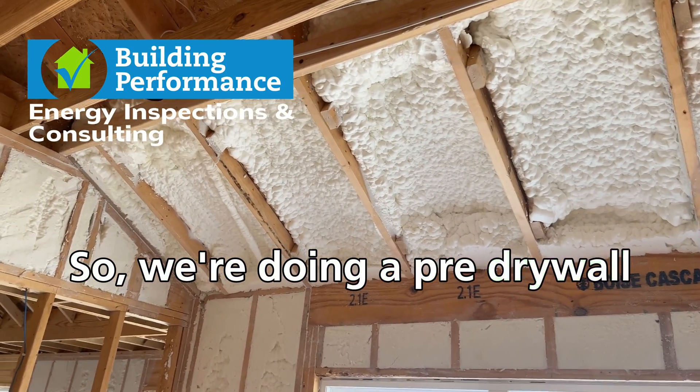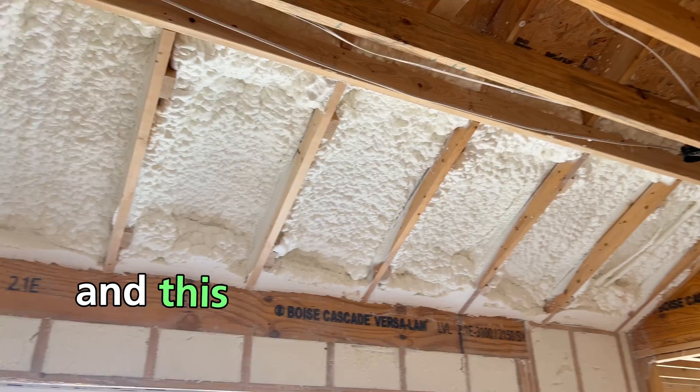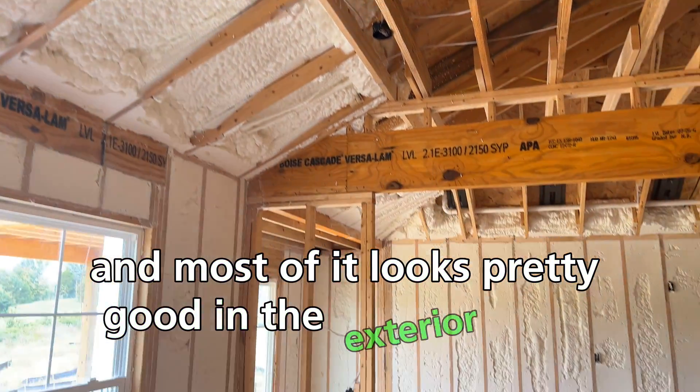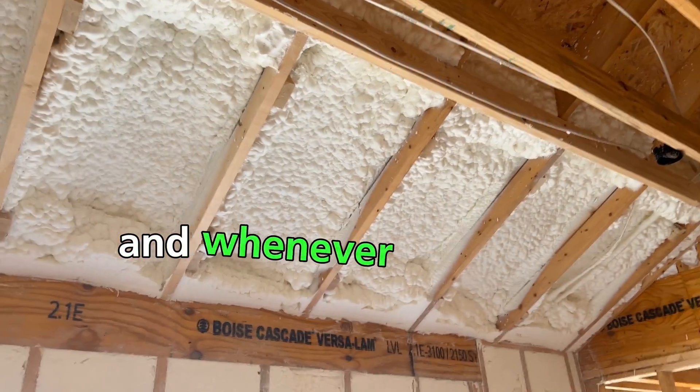We're doing a pre-drywall inspection for a new home in southern Indiana. This one is spray foamed and most of it looks pretty good in the exterior walls, but then we get to these vaulted ceilings.